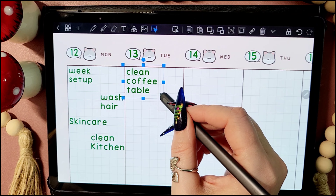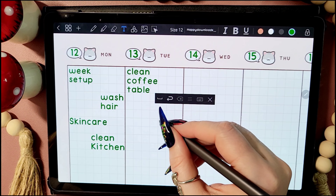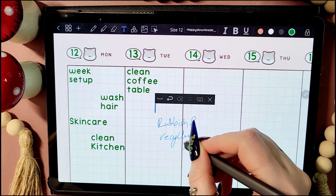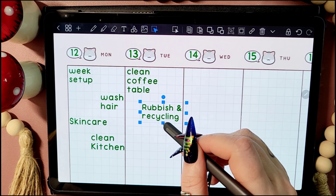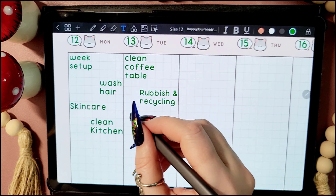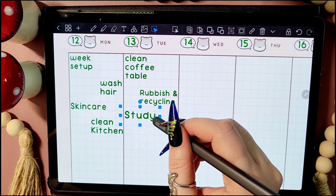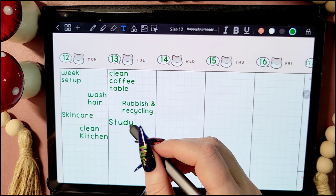I'm trying to get better at scheduling the days that I'm going to do certain cleaning tasks, but half the time I end up going completely off schedule and just doing whatever I think needs done at that time. But it's nice to at least have a plan so I know what needs to get done every week. And the good thing about digital planning is if I do change my mind and do something on a different day, it's so easy just to move it around on the planner.